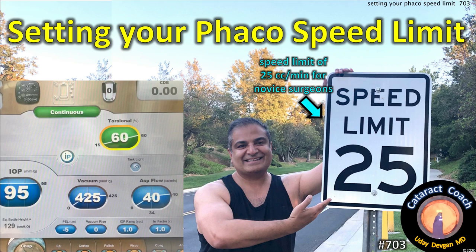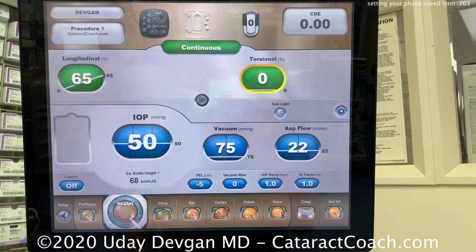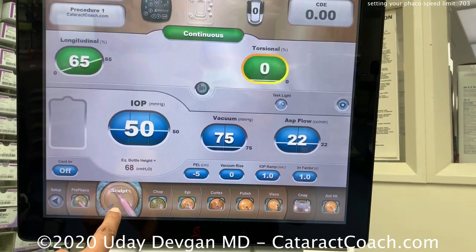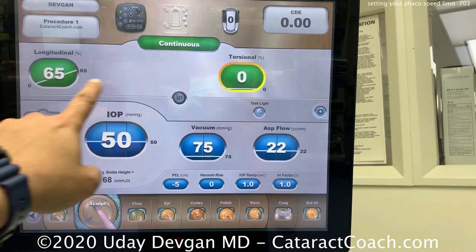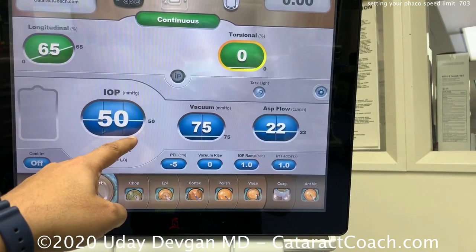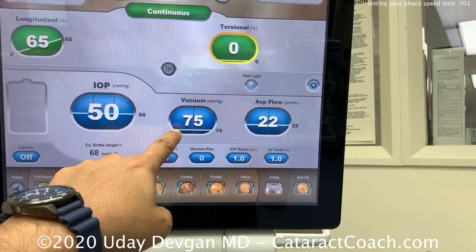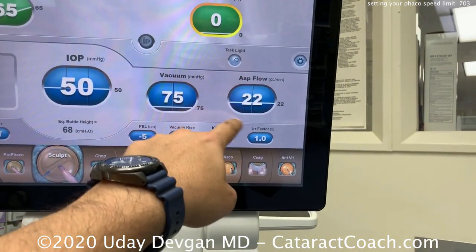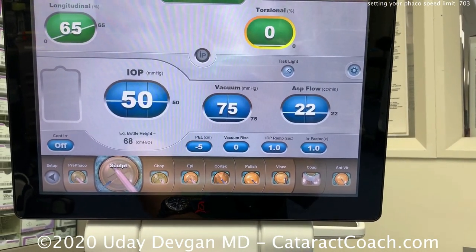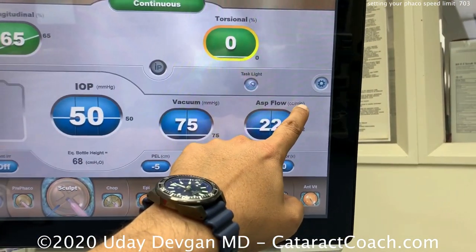CataractCoach.com — setting your FACO speed limit, and why I recommend a speed limit of 25 for novice surgeons. Here's the setup on your machine. We're in sculpt mode and you can see the parameters: FACO power longitudinal and torsional, infusion at 50 millimeters of mercury equivalent to bottle height, vacuum, and the flow rate — 22 cc's flowing per minute into the eye.